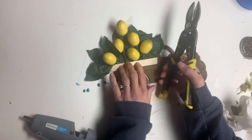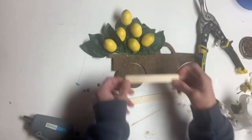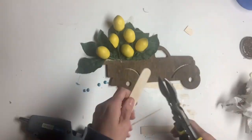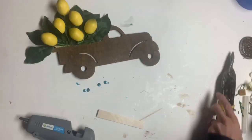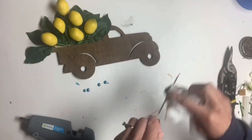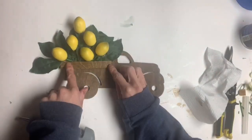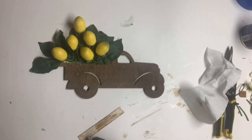Once that was done, I took a popsicle stick and measured it to the length of the back of the truck and cut it using my metal shears. I covered it with some gel stain and then glued it in place so that it just covered the ends of the artificial plant.